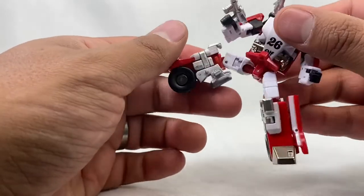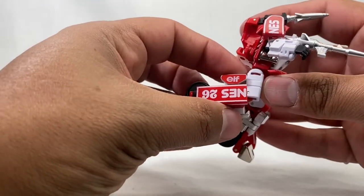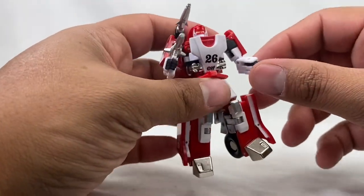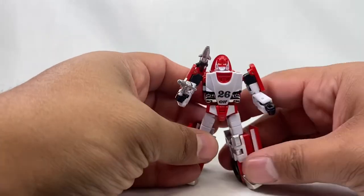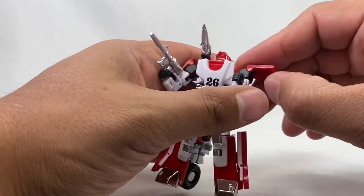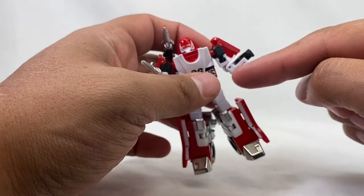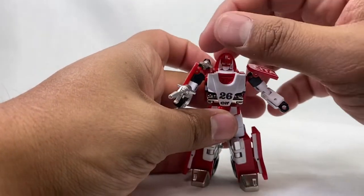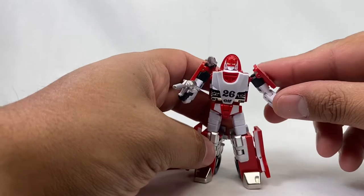As far as articulation: he's got the waist, hips on a ball joint, rotation right there which is cool, the knee, and this stuff will all fold out of the way. He's got the ankle. He does not really have an ab crunch, which is peculiar for New Age, but it's fine because of the transformation — it works. The arms go in and out, these things go up and down and all the way around, rotation and bend there. The hands just fold in for transformation. The head is on a little ball joint — you can put it away if you want or manipulate it however you want.